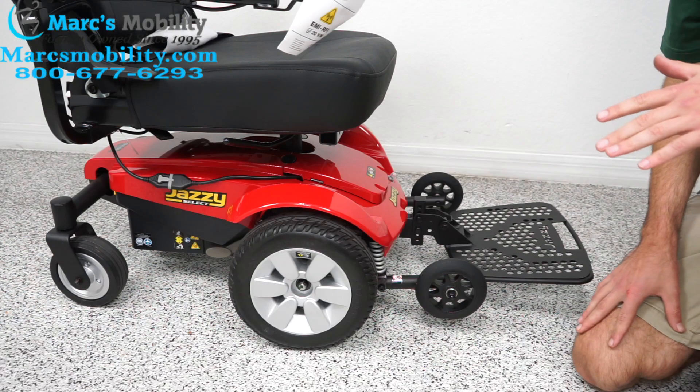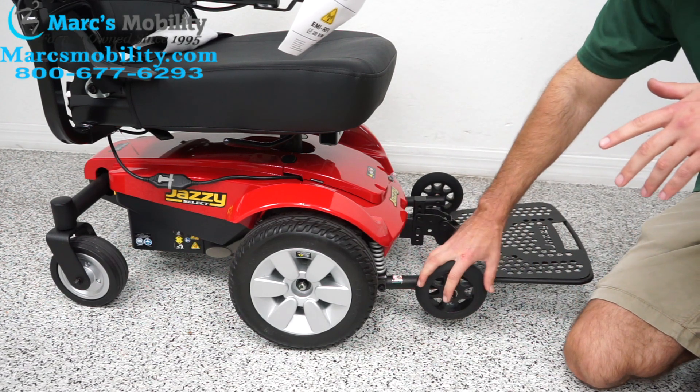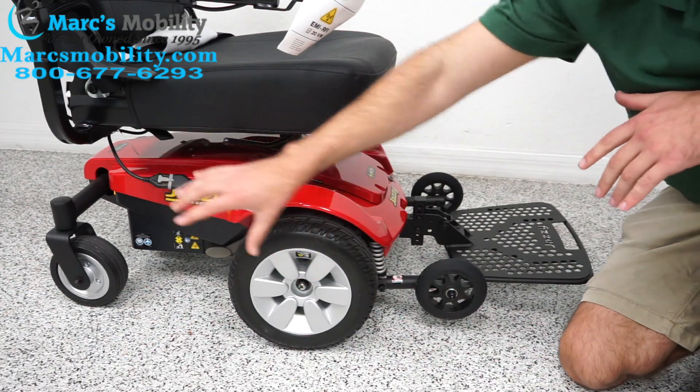Today I'm going to go over how to change the tires on a Jazzy Select Powerchair. I'm going to go over all three tires: the tip wheels, the main drive tires, and the rear caster tires.